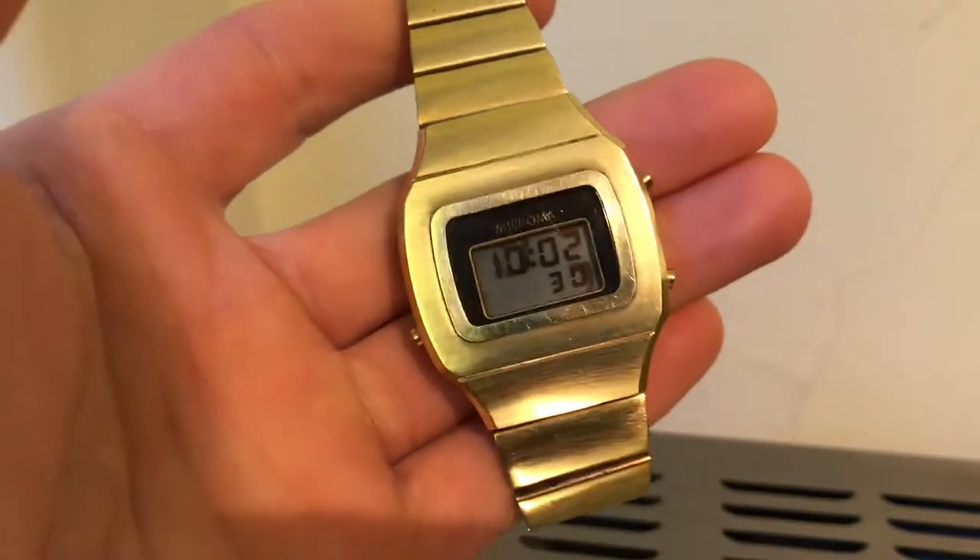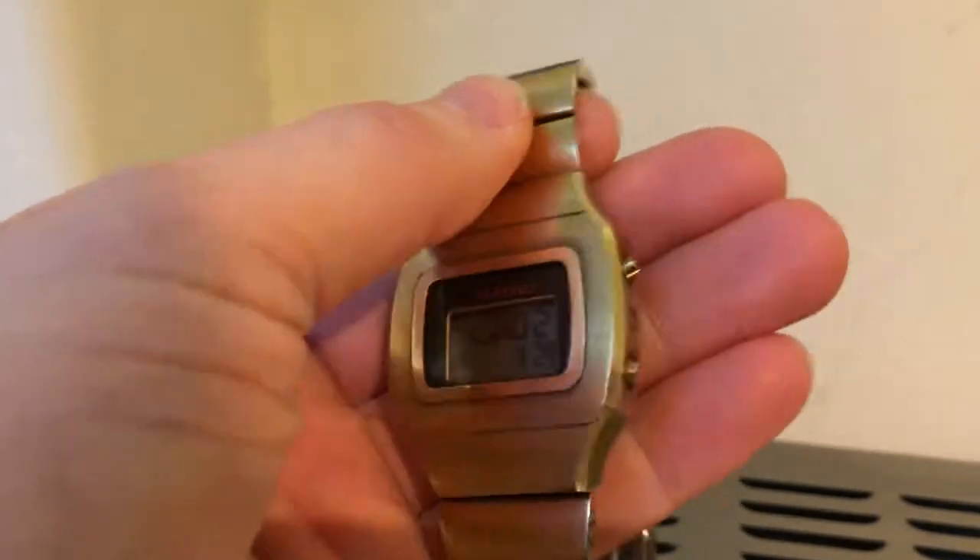It's a heavy watch. This is the anodized gold version — Harrison Ford actually wore the PVD black one — but it's the same model.